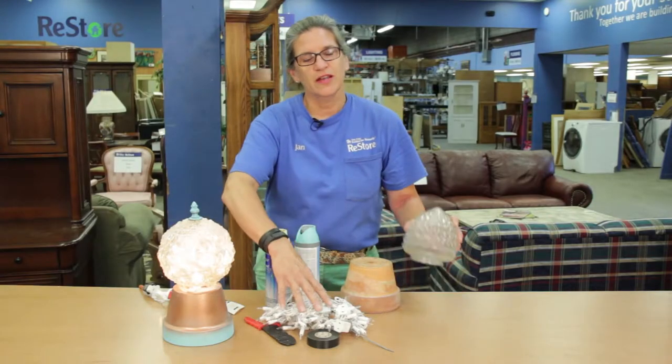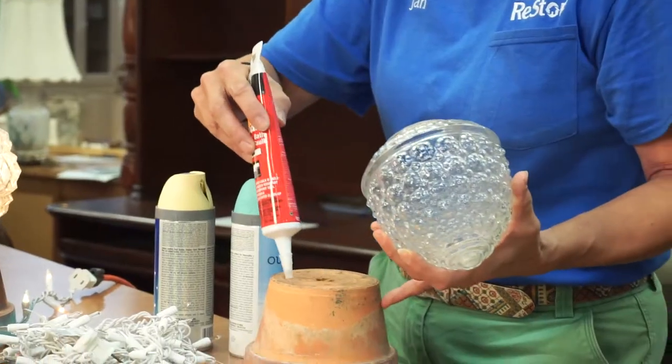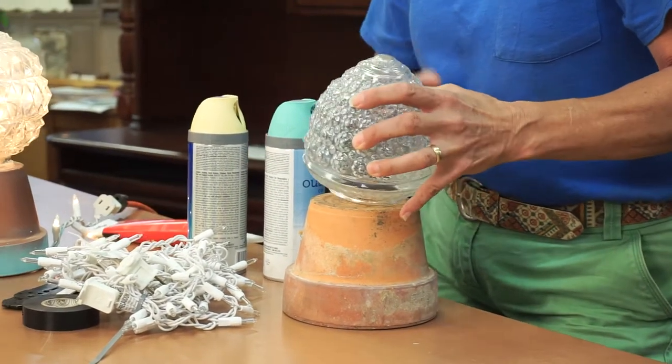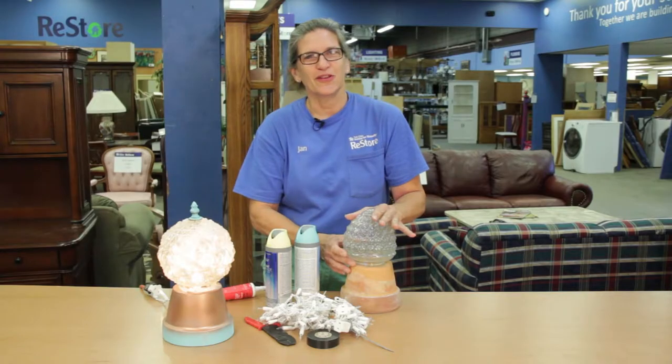Take the Christmas lights, stuff them in the globe, run a bead of silicone around the bottom of the flower pot after you've spray painted it a fun color. Set it, let it go for about 24 hours — that's all there is to it.